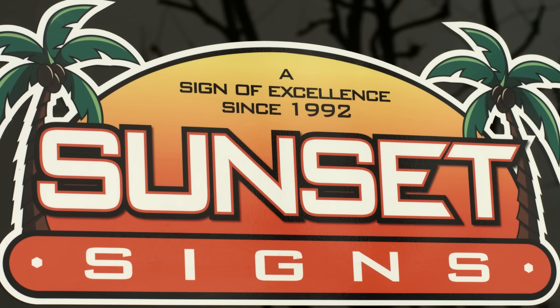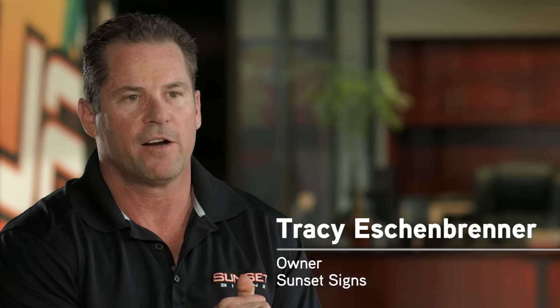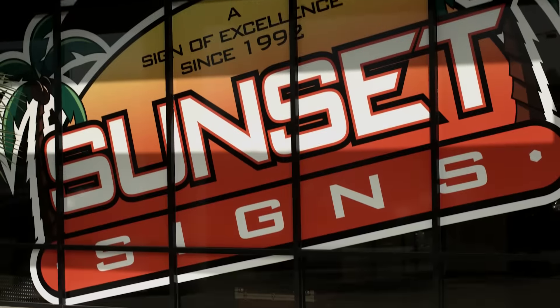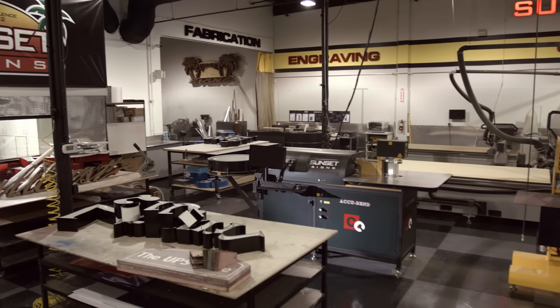Sunset Signs got started in 1992 out of my garage in Diamond Bar, California. We bought a plotter, from there we expanded into a printer, and from there we expanded into the sign market based off those two machines. We have 21 employees and an 11,000 square foot building.